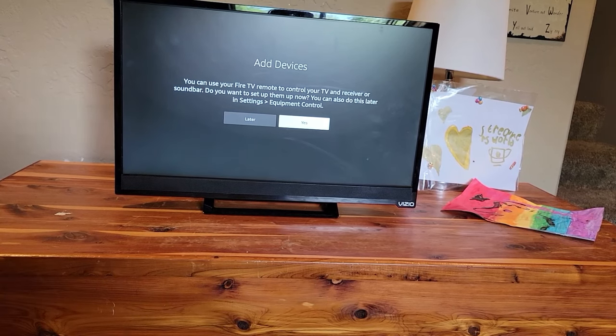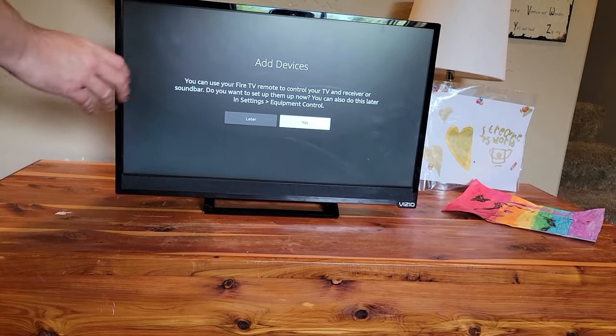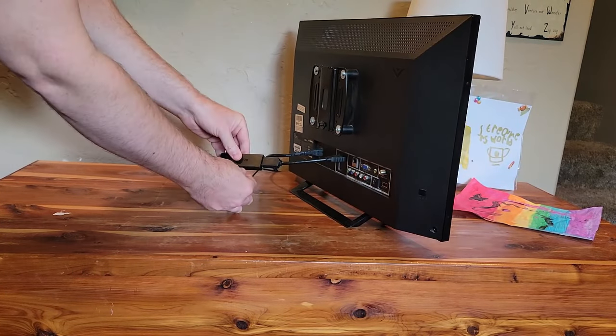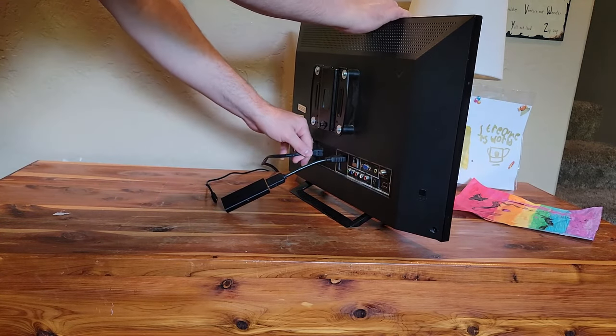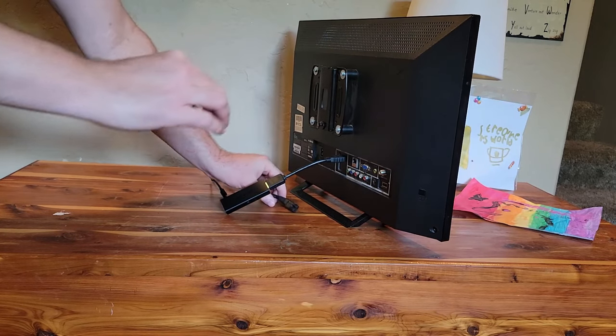Before resetting our remote, what we want to do is remove power from the Fire Stick. I'm going to go to the back of the TV and unplug the micro USB cable. If you're using a Fire TV enabled television, let's disconnect that as well. We don't want anything trying to connect to our remote while we're performing a reset.